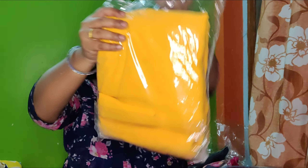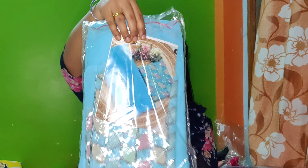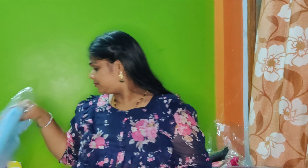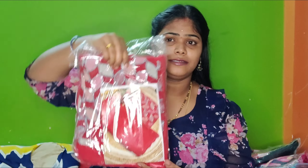We'll show you a little bit, 1 by 1 color. First one is yellow color, next one is navy blue color, next one is pink color, next one is blue color, next one is white color, next one is red color — tomato red color.